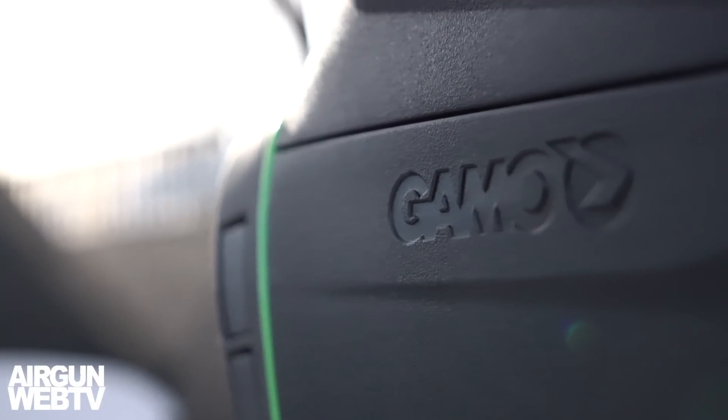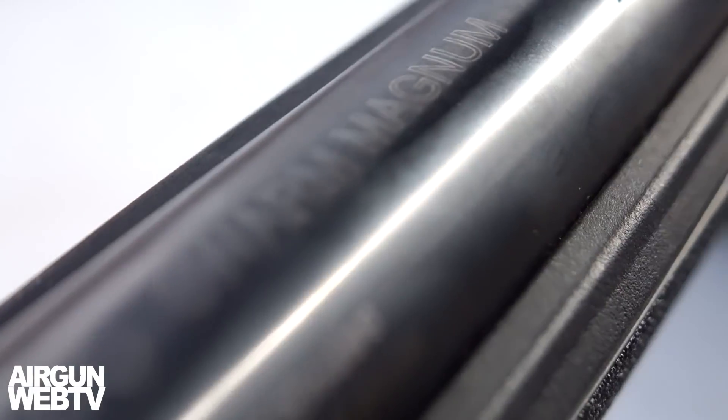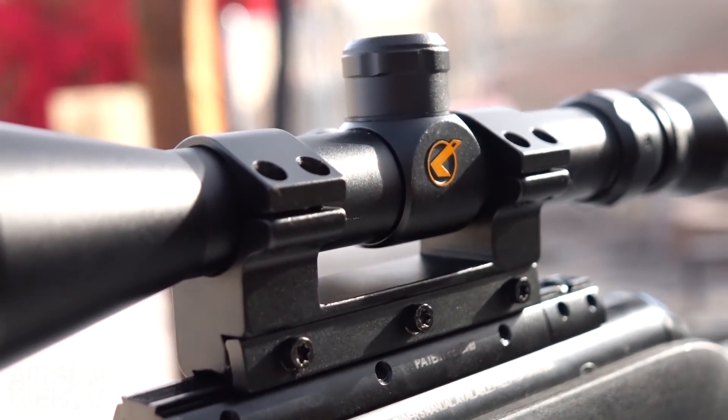Hey guys, Ben here. I'm out this morning with the Gamo Swarm Magnum. This thing's supposed to be doing over a thousand feet a second and we're going to put that to the test this morning. We're going to shoot it over the chronograph, see if we're getting over a thousand feet a second. Then we're going to take it out to the desert, see just how far that thousand feet a second will accurately put some lead on a target. Let's go check it out.